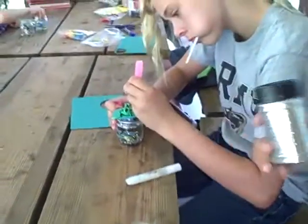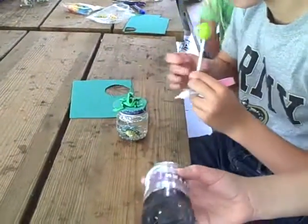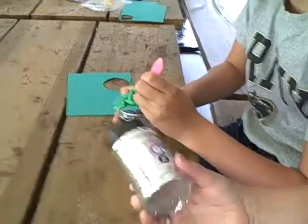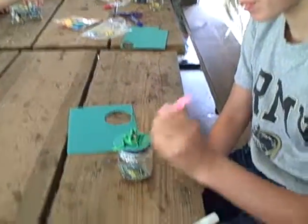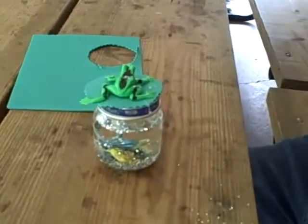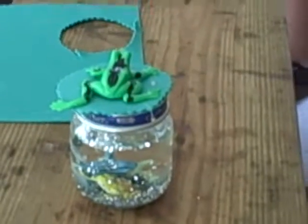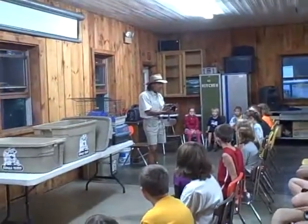Good morning. This is Meadville KOA and we're making lizard water globes today for our craft because it's Jungle Terry weekend. The first thing you do is make a circle for your lid, put eyes on it, then put a lizard or a froggy down in the jar, and then add some glitter, some glycerin, and some water and you have a water globe like this.